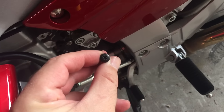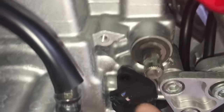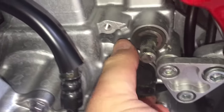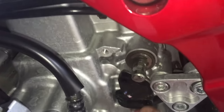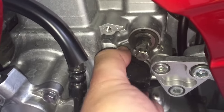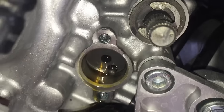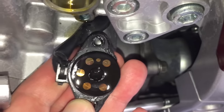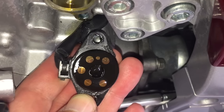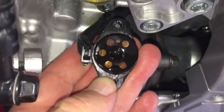Now the screws are removed, we should be able to wiggle this little guy out of here. There we go. Inside we have a little contact pin and little pads that make contact on the switch itself. The one at about one o'clock in your picture is first gear, and then we have a little one for neutral. So that first one is the one I'm interested in.